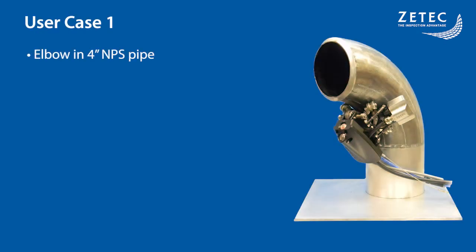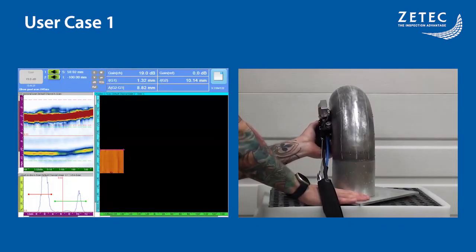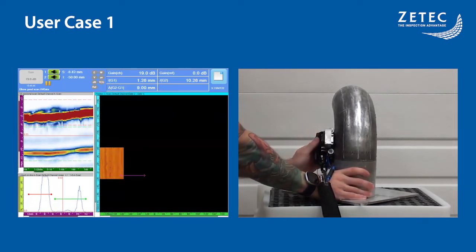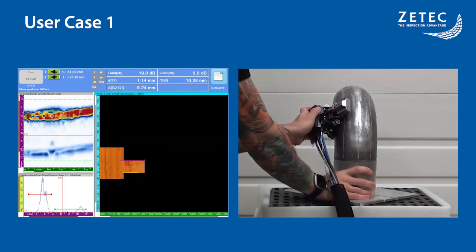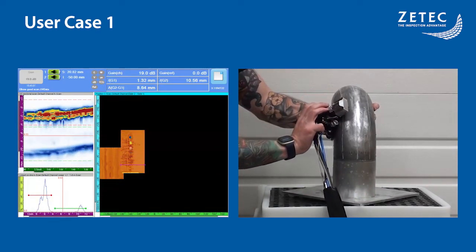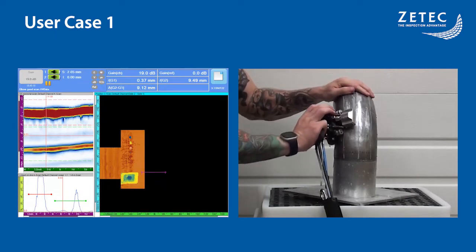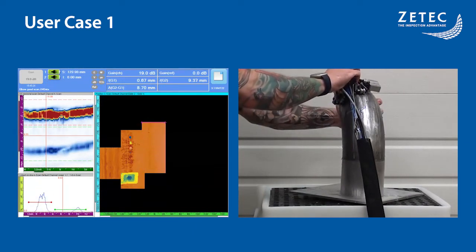The first user case is a demo block 4-inch NPS elbow pipe with an 8.6mm wall thickness. On one cheek, there are machined steps of varying thicknesses, and the other cheek has simulated ID corrosion and pitting. The scan is performed by simply moving the scanner up and down on the elbow. The magnetic wheels help keep it on a straight line. Once a line is scanned, we use the button to pause, then go back to the defined zero-scan position — in this case the middle of the curve — then use the button again to index and unpause, and repeat the process to scan the area of interest. This method requires only a few reference points along the zero-scan position, which replace the full grid traditionally used. No pressure on the scanner is required; coupling is assured by the magnetic wheels and the Aqualink wedge.